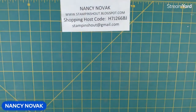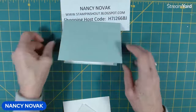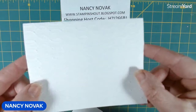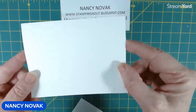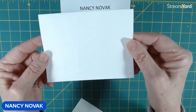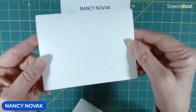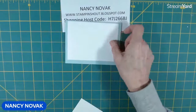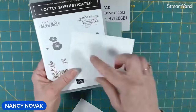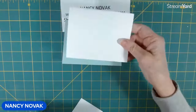Today we're going to use a Pool Party card base, and I have a piece of white for the inside and white for the outside front. I ran this one through the new embossing folder — I believe it's called Softly Sophisticated or something like that — but this is a free item also in the celebration catalog. It comes with a stamp set and the embossing folder, and it's really pretty. I used that for the front of our card.